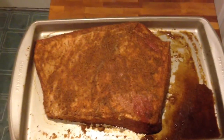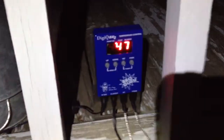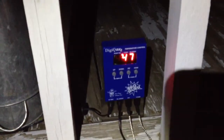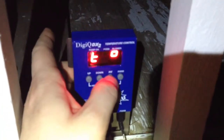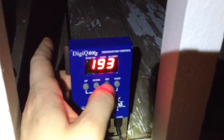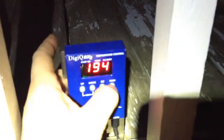The brisket is seasoned with just salt and pepper, that's all it needs — both sides. The brisket's on and it's only 47 degrees internal, and my pit is climbing at 193, 194. I have it set at 225 but I'm more interested in watching the food — I know this thing's not going to go too high.